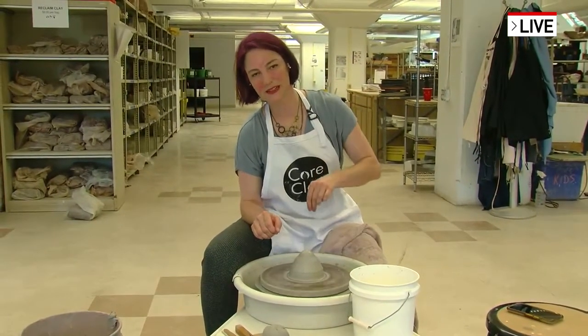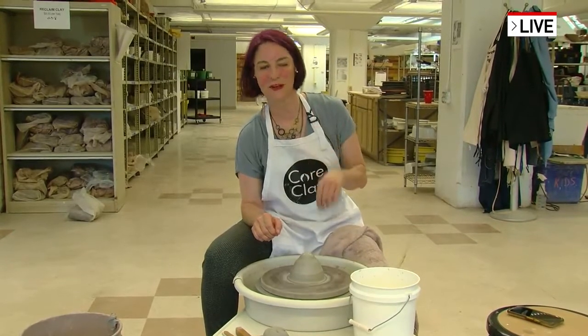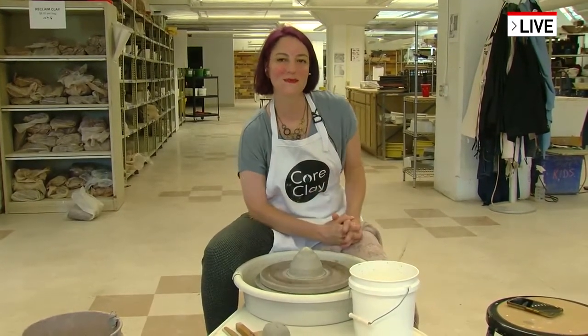Then I have to glaze it, so the glazing step comes after bisque, which is another two-day process. I glaze it - I'll dip it in a color and then I spray it in about five different layers of glaze. Oh wow, that's neat! Go ahead and work on that vase if you want to kind of show us what you do with it.